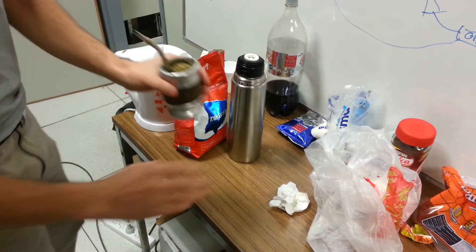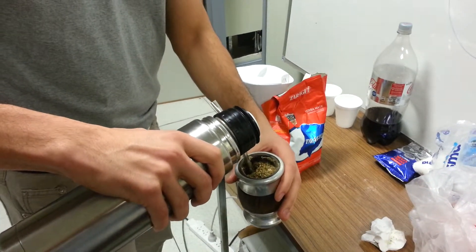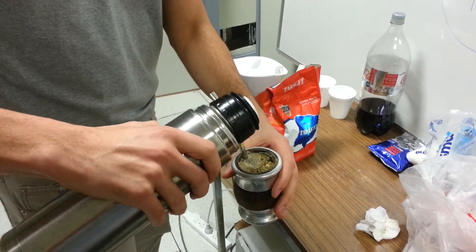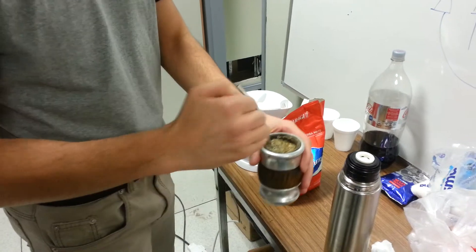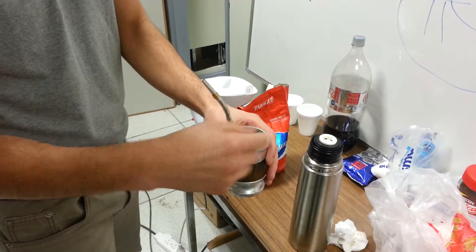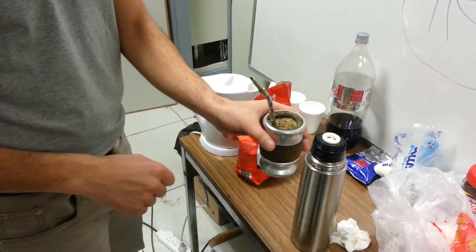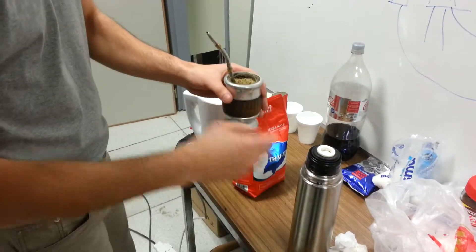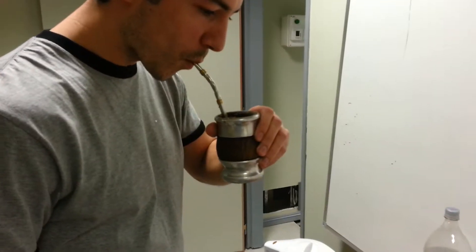And the mate is ready. Now you should drop the water. Usually you need to keep this side of the mate without water, so it will last more. And that's all — you have mate!